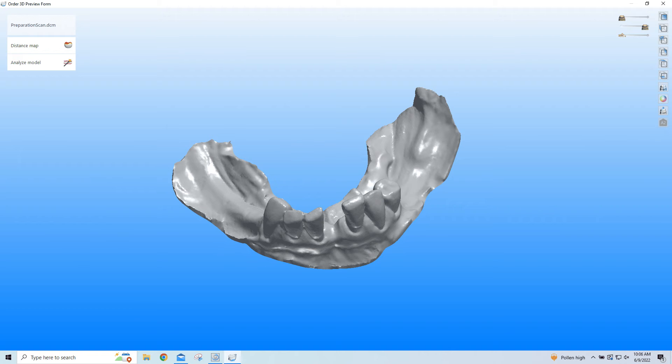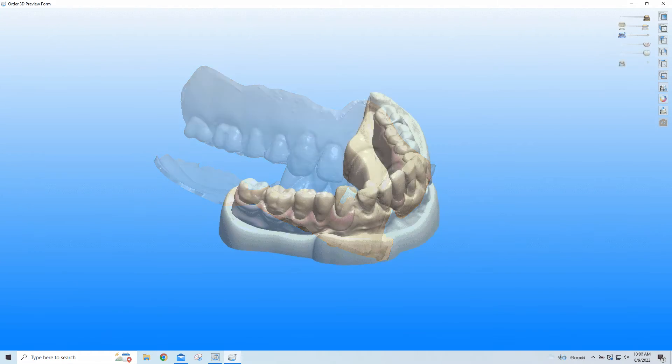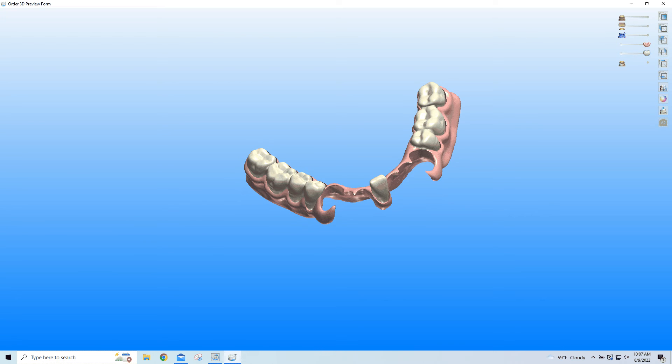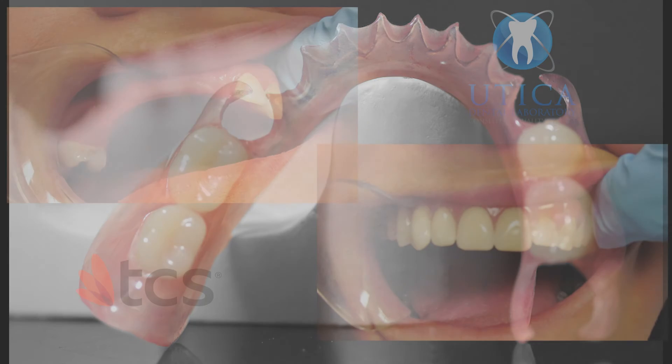First, your patient's impressions are scanned and the framework is CAD-CAM designed before the material is milled via our PROGRAMIL PM7 from Ivoclar. Teeth are CAD-CAM designed and printed with Digital Dental Teeth Resin by Kulzer. Then, the teeth are fused to the denture base with a specific nylon bonding agent.